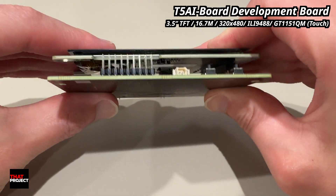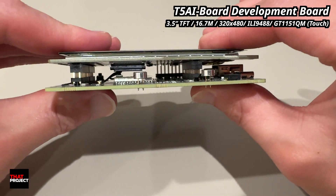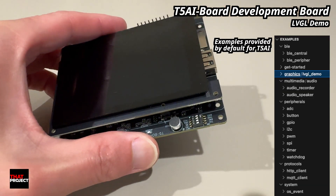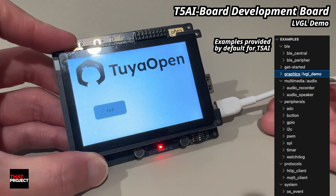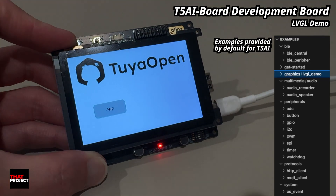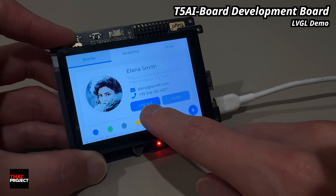It also comes with a capacitive touch layer, so you can build interactive UIs, and it connects directly to the board without any weird adapters. Now let's power it up and see it in action. I'm just plugging in the USB-C cable and you will see the board boot up right away. What's loading here is a demo build with LVGL, which is a lightweight graphics library perfect for embedded devices like this. I'm pretty sure you are also very familiar with LVGL if you follow my channel. As you can see, the UI is running smoothly.